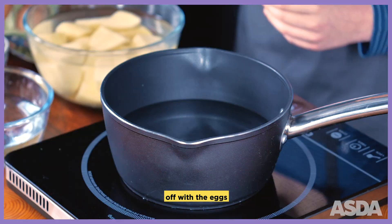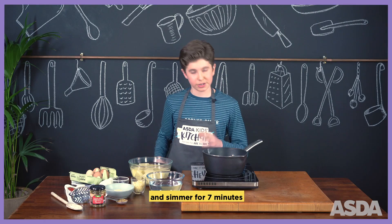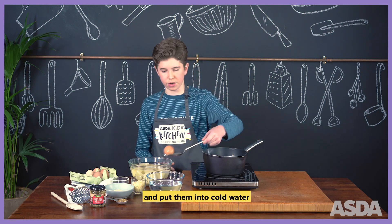So first off, we're going to start off with the eggs. We're going to let them boil in there and simmer for 7 minutes. And once they're done, I take them out with a slotted spoon and put them into cold water.